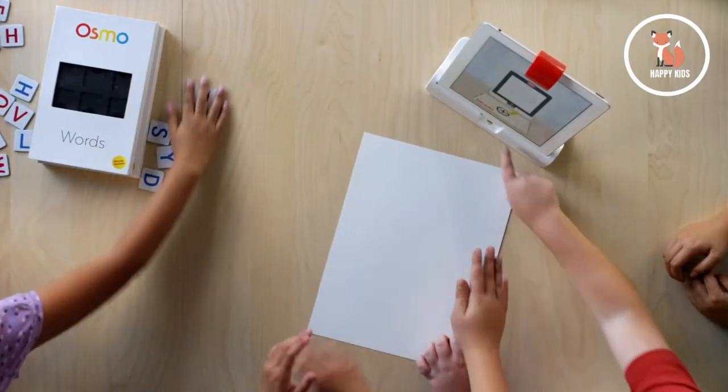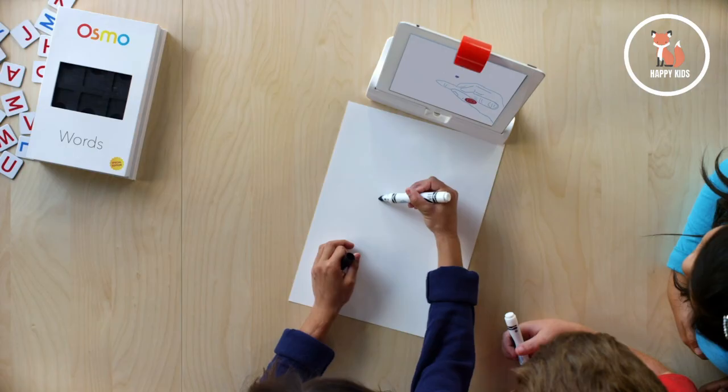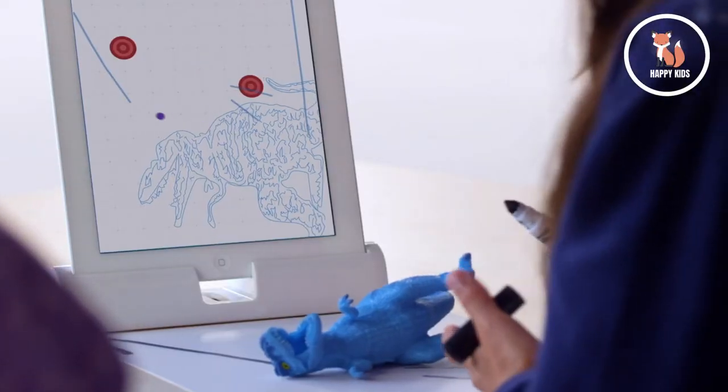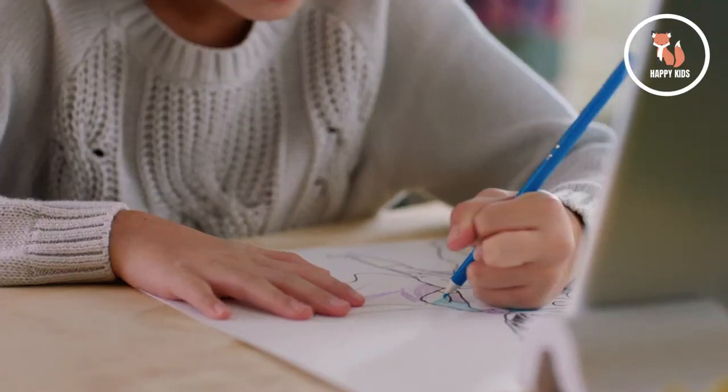This kit also comes with two games that only require pencil, paper, and other objects you may have around your house. Newton is a physics-based game where you guide falling balls into targeted zones using drawn lines or objects. And in Masterpiece, you can create anything from simple lines to beautiful detailed drawings.